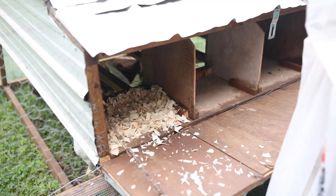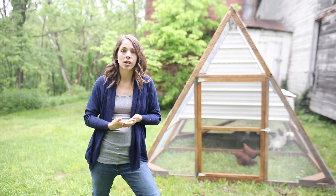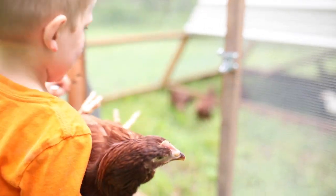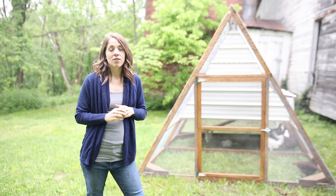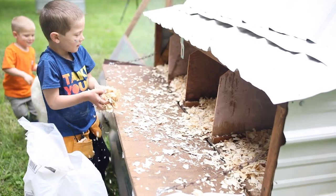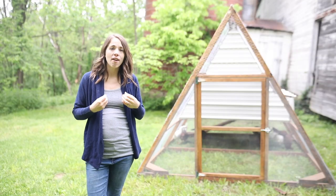I love this coop — this is exactly what we wanted. We wanted a really nice chicken tractor that held a ton of chickens. We would have preferred to just buy something, to be completely honest, but we couldn't find anything at the store that would suit our needs. We're so glad to have it done — first homestead project checked off the list.